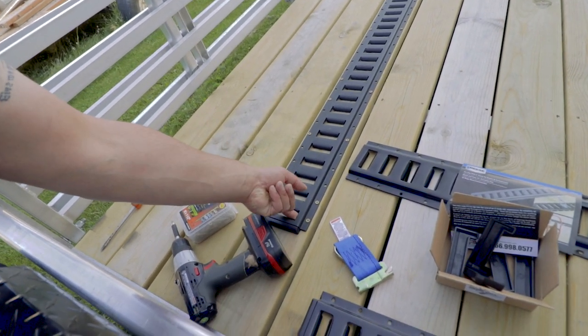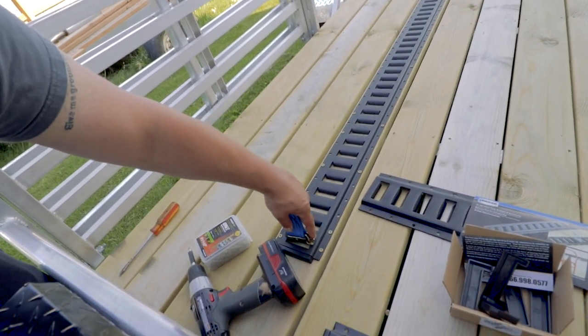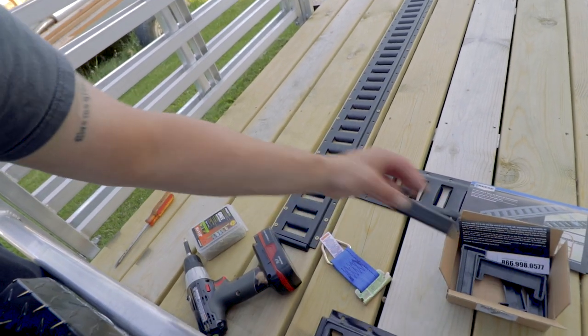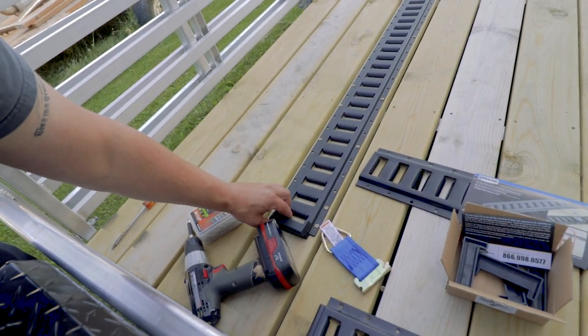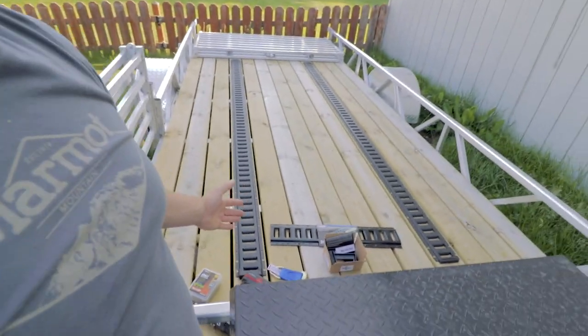One thing I just realized, because I just did this a few minutes ago, is you do lose that track spot because the channel is sitting in there like that. Obviously a clip can't go there, but it does give a more finished look and it ensures that nothing's going to get jammed under at least the front portion. The rest of it is just going to come from the top down.